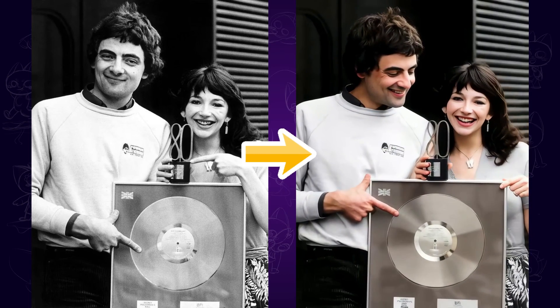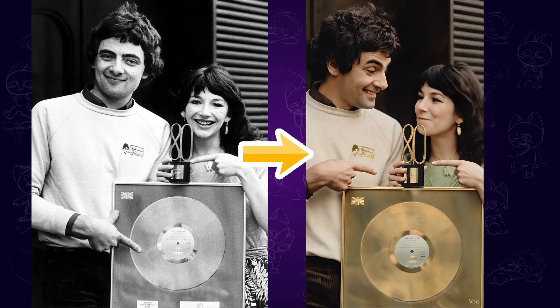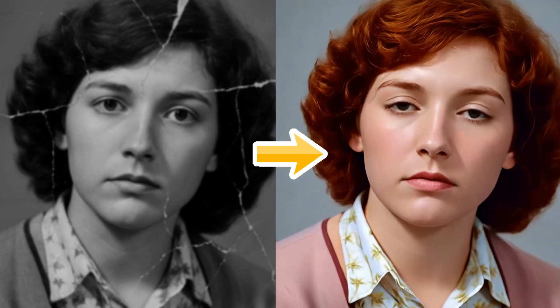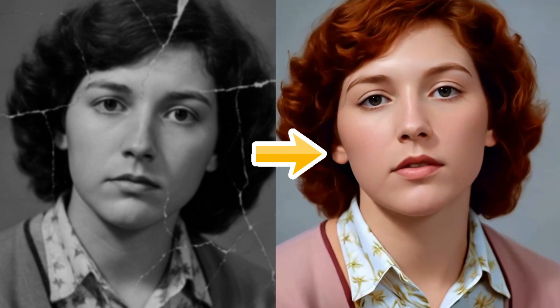Hi viewers! With the rapid development of AI technology, it's now much easier to bring old photos back to life and revive our precious memories. In this video, I'll show you some quick and easy ways to do this, all in just a few seconds. Let's get started!